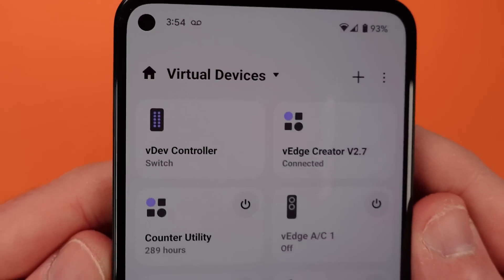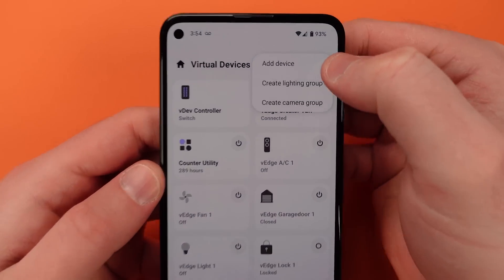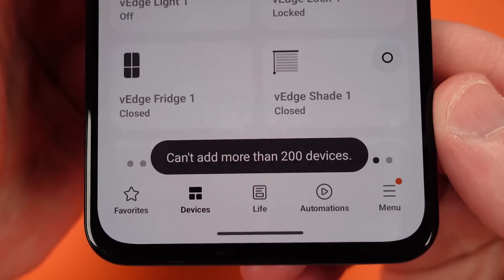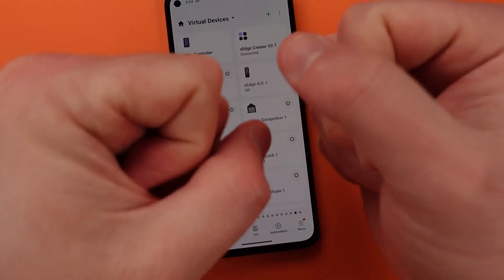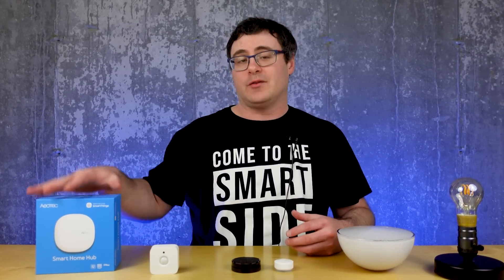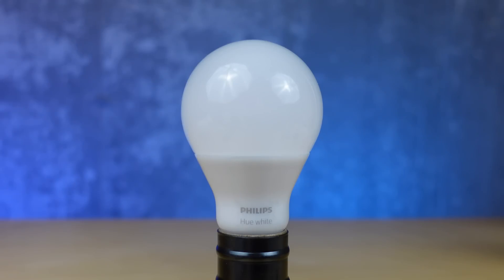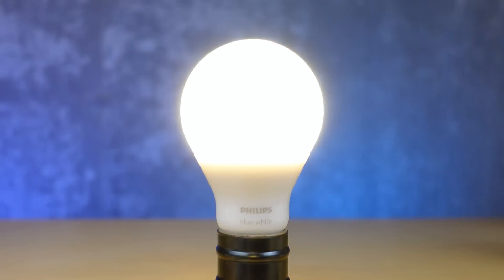Samsung SmartThings has a limitation where it only allows 200 devices in the app and your Hue lighting can fill a massive amount of that. So today I'll show you not only how this integration works, but how it can save you from hitting that 200 device limit and how you can do so much more, including this new blinking light automation.